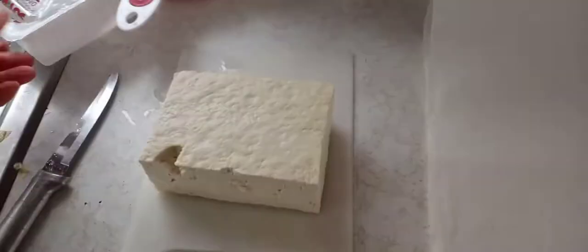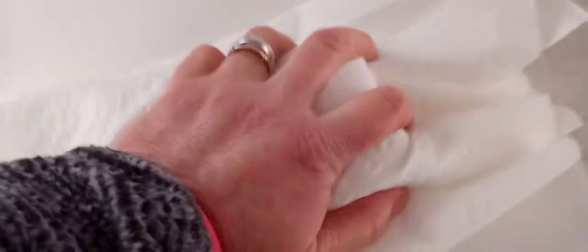Once you get it out of your container, go ahead and put it on some paper towel and give it a little squish down to get out some of that water, because you don't need all that liquid in there — plus we're going to have liquid from the vegetables. Just take your paper towel and blot it.